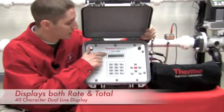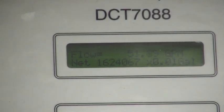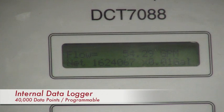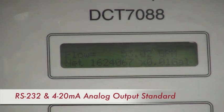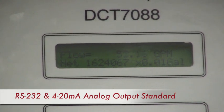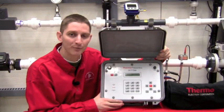Here you can see both a flow rate and a flow total. The unit also stores this information in its internal data logger for future download. If you want to send a signal to your DCS or your SCADA, we also have a dedicated 4 to 20 milliamp output signal. Our flow rate accuracy is half percent of rate.